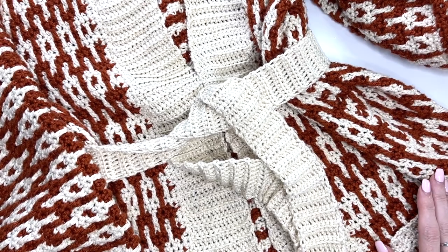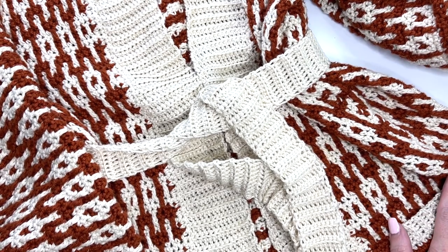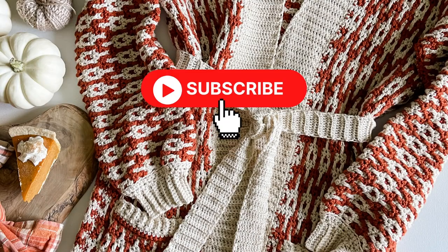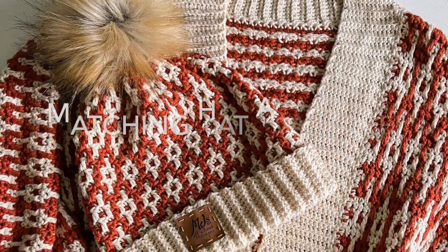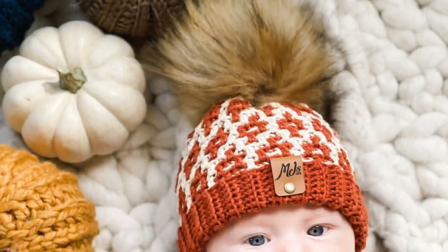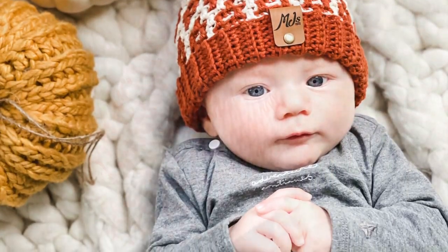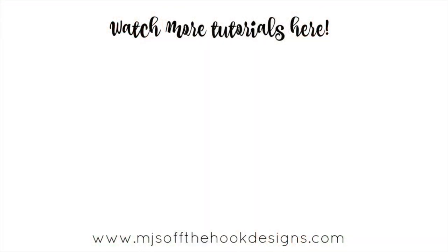Thanks so much for watching — I hope you enjoyed this tutorial. If you did, please give this video a thumbs up, and if you haven't already, please subscribe to my channel and tap the bell to stay updated on all my new videos and tutorials. Thanks so much, guys — have an awesome day!